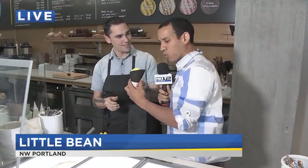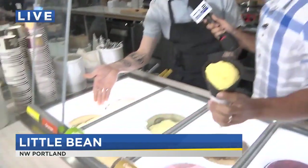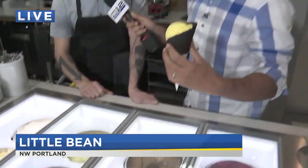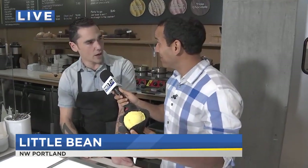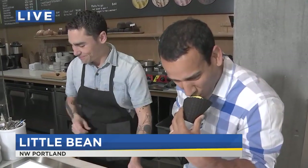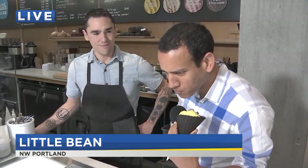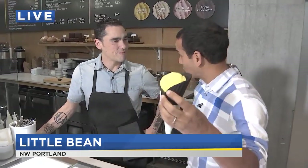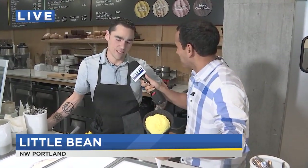Yeah, absolutely. I've got to try this. So what is it? Orange caramel, on one of your black cocoa cones — we have two cones, black cocoa and regular, and again, chickpea-based as well. Oh my gosh, it's like an orange Julius or like a cream. It's super-duper creamy. Some of the vegan ice creams I've had before — not so creamy. This really does have the texture of ice cream.